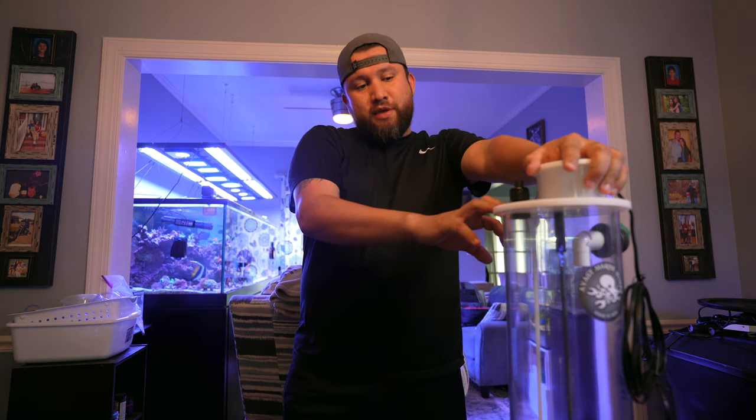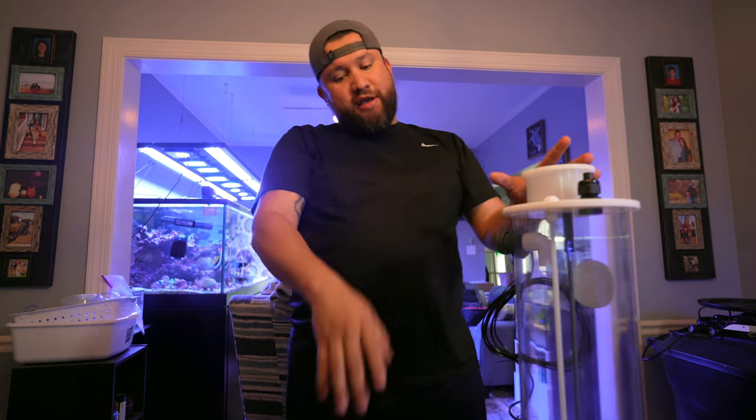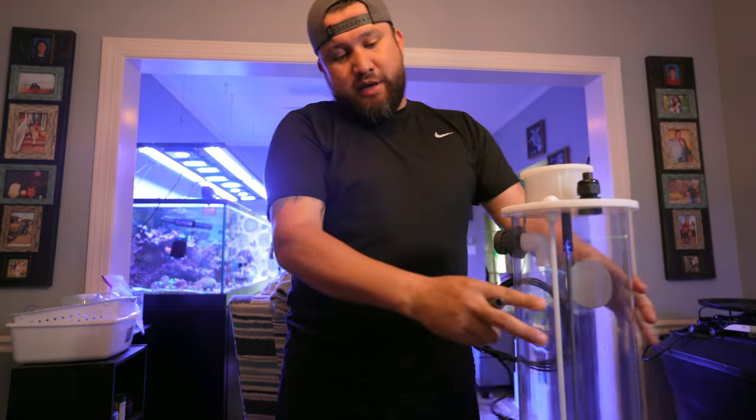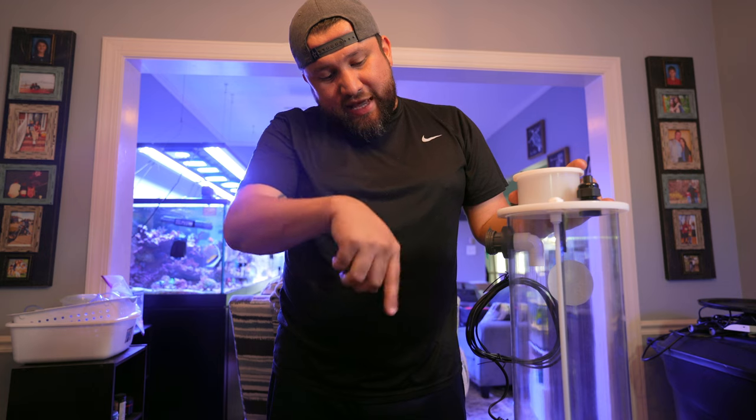I moved over to two-part solution, and that's been over a year now, maybe probably two. Then I decided to invest in a CalcStir, and that's exactly what I'm going to be installing. This literally is just an acrylic container with a motor that stirs the CalcWasser. You can stir it 24-7 or on a timer — I may do 24-7 and see how that goes.